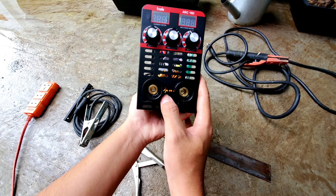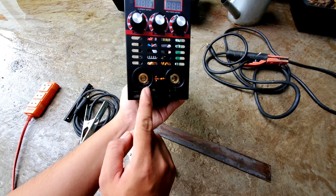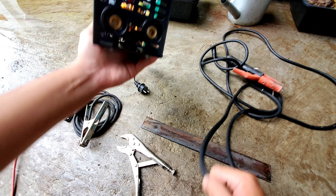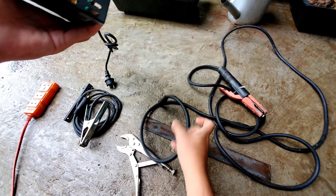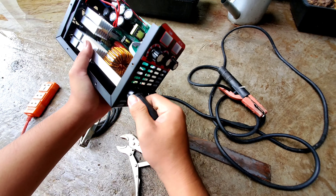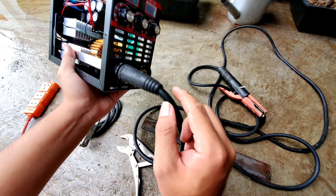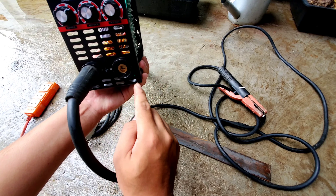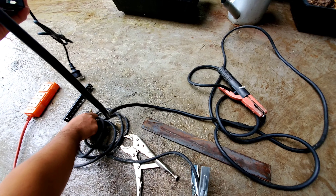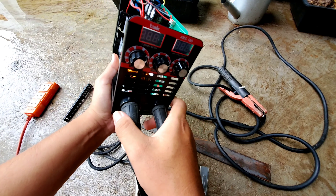Anh em nhìn thấy trên đây nó sẽ ghi dấu cộng và dấu trừ, anh em sẽ lắp theo đúng thứ tự. Đầu tiên dấu cộng thì mình sẽ lắp cái cọc dây hàng vô. Mấy cái cọc hàng này cũng đơn giản lắm - nếu ở nhà mình có sẵn máy hàng đó, mình cũng có thể tận dụng những cọc dây hàng cũ cũng ok. Tiếp theo mình sẽ lắp cọc dây mát bên đây, ở đây để là dấu trừ.